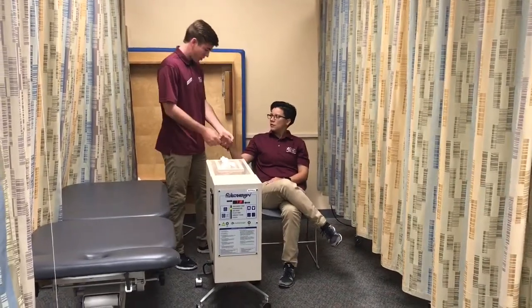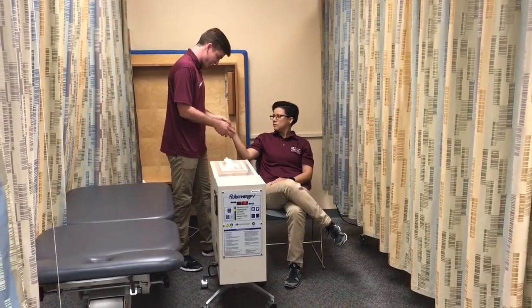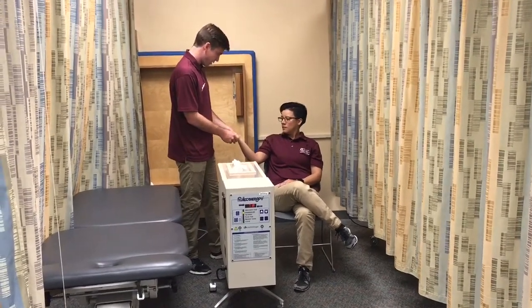I know you washed your hands before we got here, and now we're going to assess the hand for any open wounds and for sensation. You feel this? Feels good? Alright.